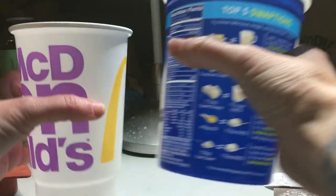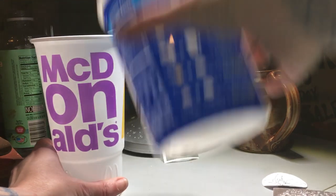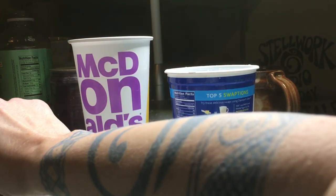Then you just sprinkle the plaster over the top of the water, let it sink, and then let it slake for a minute and a half to two minutes. After it's soaked that long, you mix it for another two minutes and then it's time to pour it into the molds.